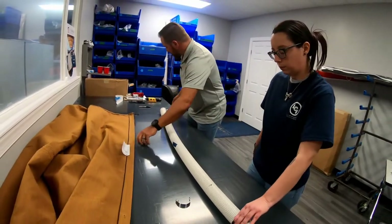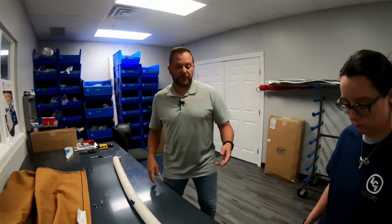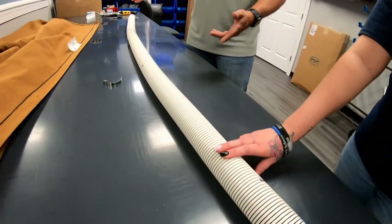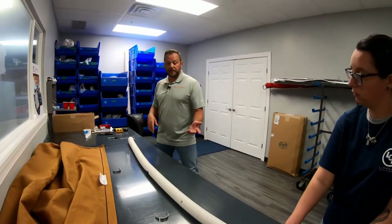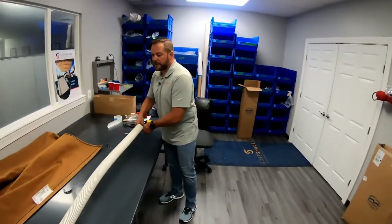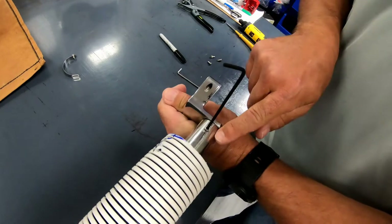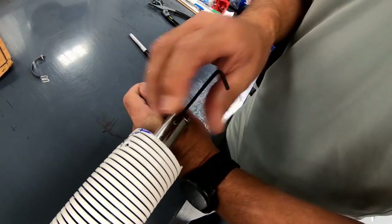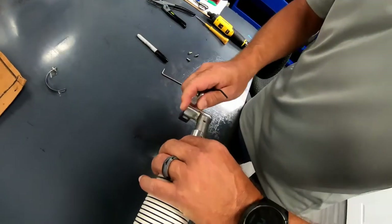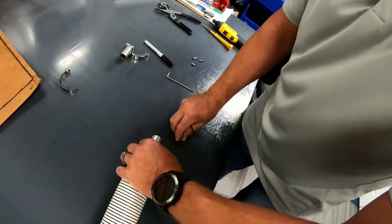Now that we've got each one of those pieces removed, the next step is to take one end. As you can see, you can't get this tube off because we have a clamp on this end and a clamp on this end. Pick whichever side you want to work — left to right or right to left; I always choose left to right. Grab your Allen wrench. There is a small set screw — you're going to take it out. Set that clamp aside, and take your screw out so you don't lose it.